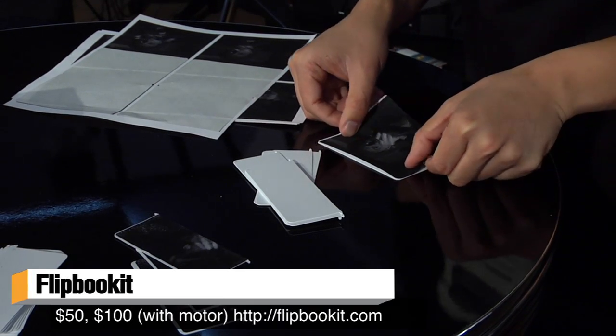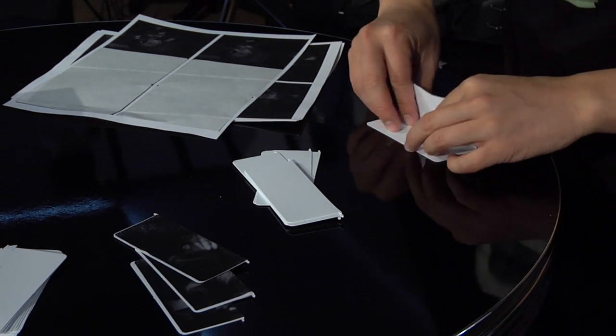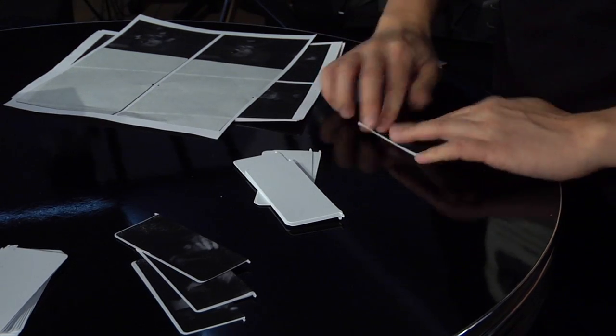I think the website is flipbookkit.com with only one K. I really love this project. I'm going to put it on our set and turn it on whenever someone does something clap-worthy. We'll have more cool projects and neat things to show and tell on Tested.com. I'm Norm — I'll see you next time. Bye.